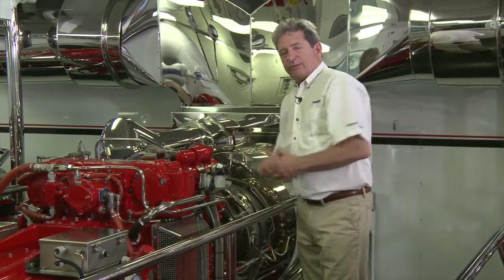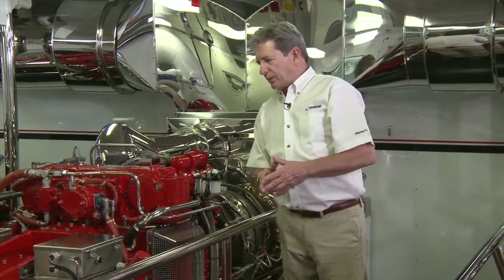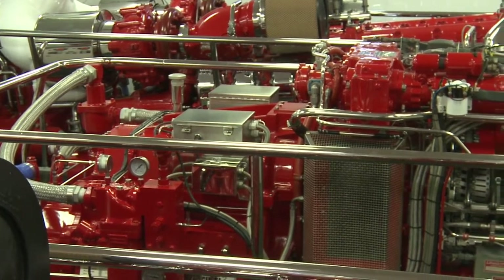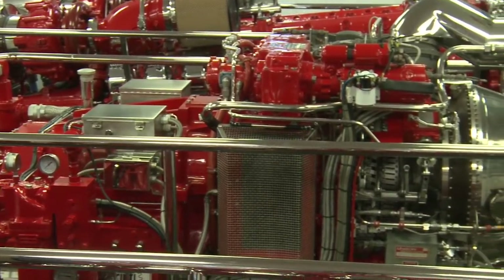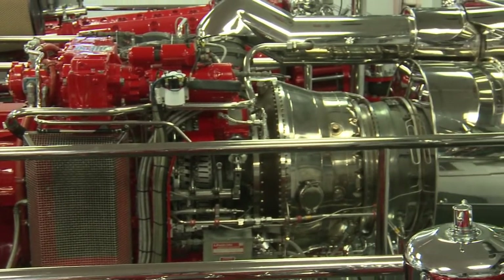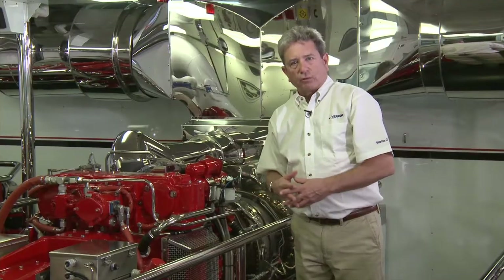Output speed of the gas turbine is 16,000 RPM. That speed is reduced by the reduction gear to about 1,000 to 1,200 RPM — whatever the water jet or prop requires. So: gas turbine, reduction gear, driving a shaft to a water jet or prop.